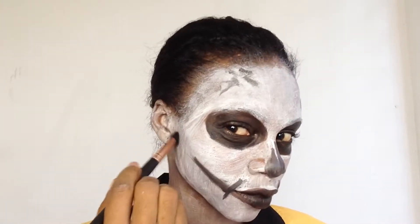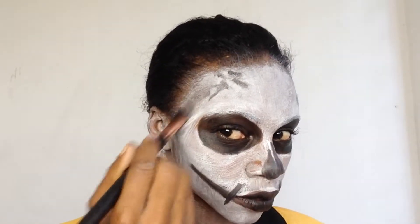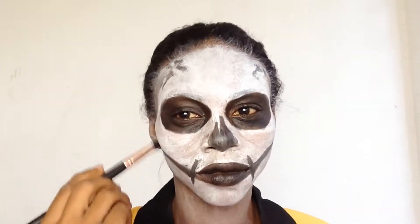I'm also contouring for a better rounded look on the face for a skull effect. Now I'm just giving a little more detail with shadows on my face. I'm pretending I have a bigger forehead than I actually have.